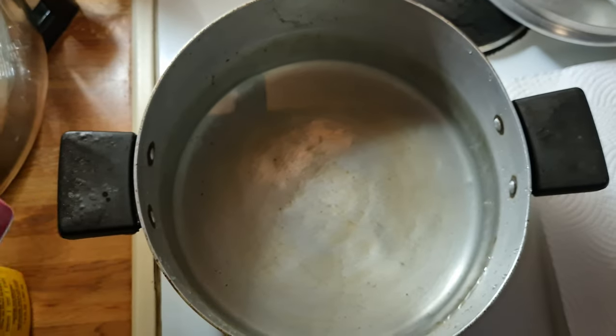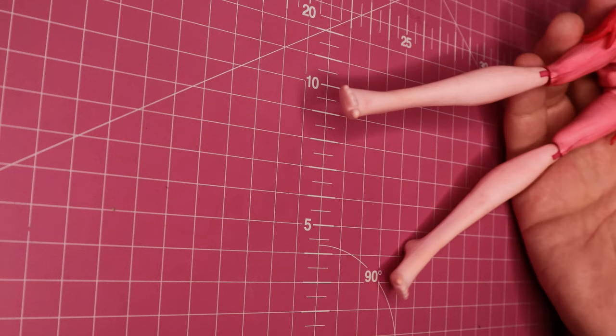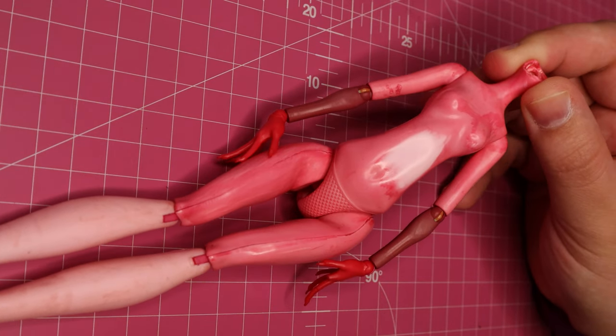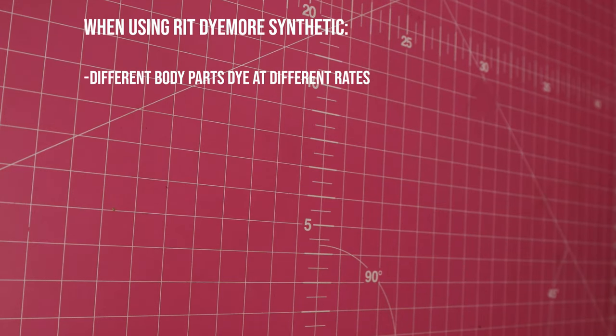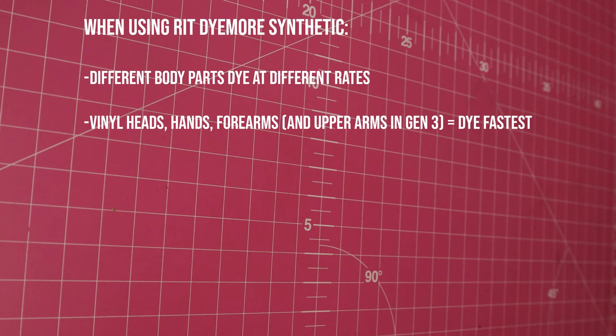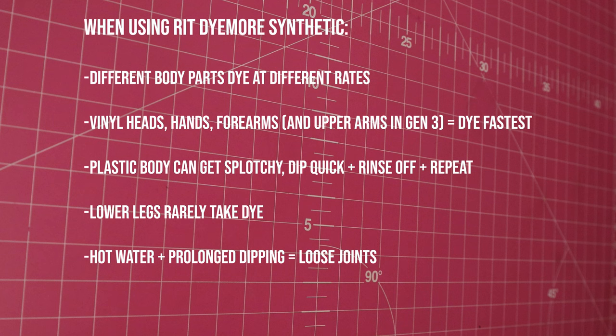I'm going to start by dyeing her body a color that's closer to the Gigi head I use. I was scared, so I did this off camera, but I tried it on my mannequin doll first and I'm glad I did. My first attempt was not great, but it was a learning curve, and here's what I figured out: different parts of the body dye at different rates, so it's better to do them separately so you'll have more control. The vinyl heads, hands, and forearms dye the fastest. The plastic body can get splotchy easily, so dip it in quickly and wash it off with cool water right away. Repeat that until you get a dark enough color. The lower legs rarely take any of the dye, so you might have to fix that later. The longer the doll is in the hot water, the looser the joints will get, especially around the hips, so work fast if you can.